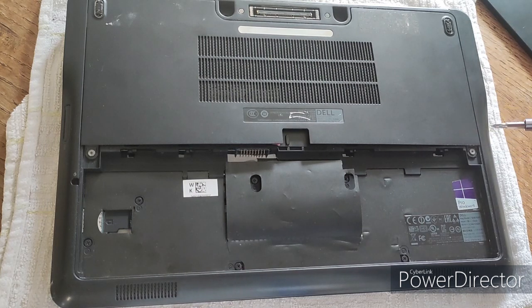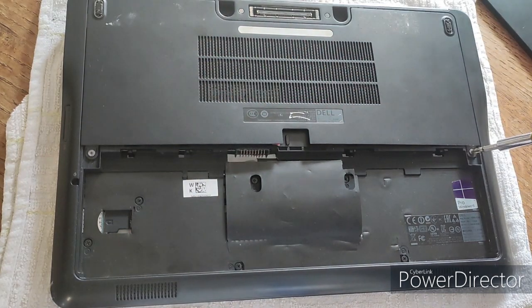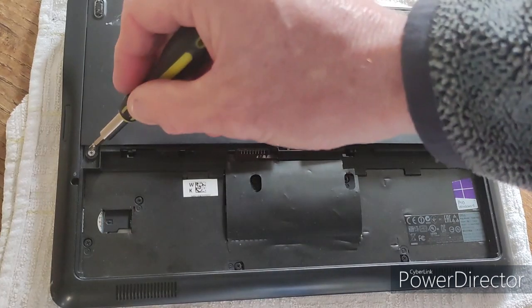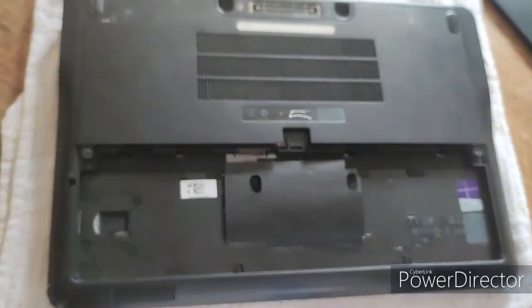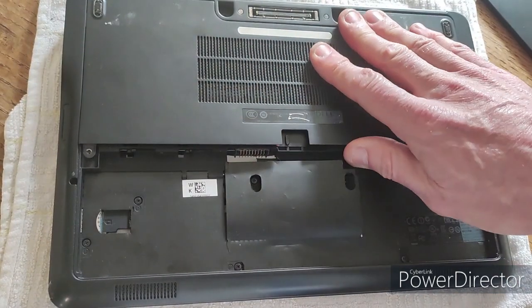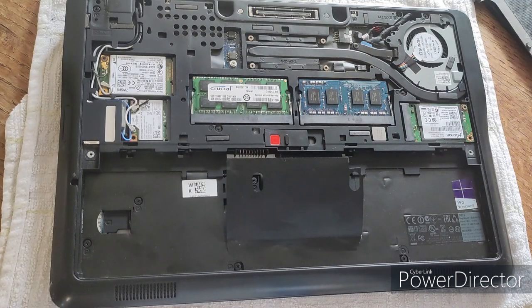The base cover is held down by two Phillips screws, one on each side. Take these screws out and put them in a Tupperware container to one side. To get this cover off, you need to push down and then slide it towards you.